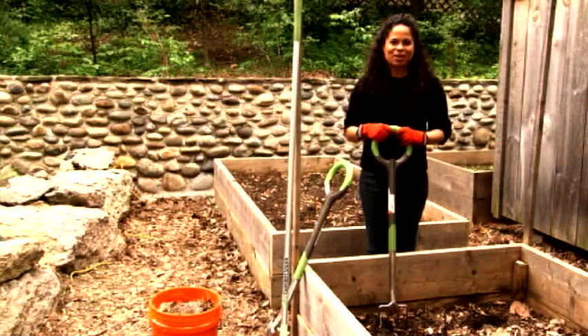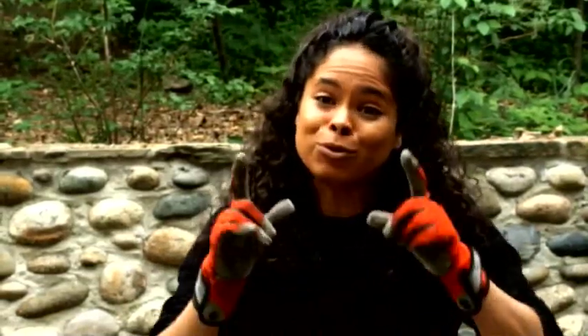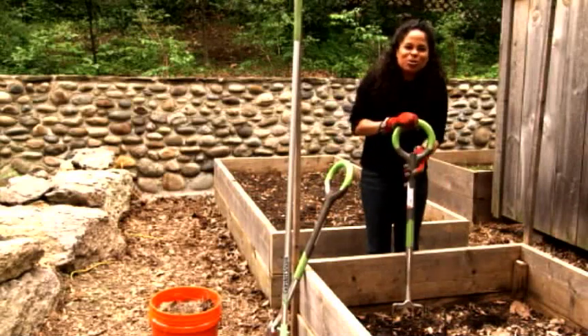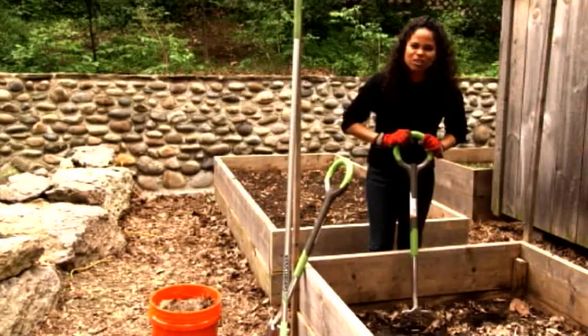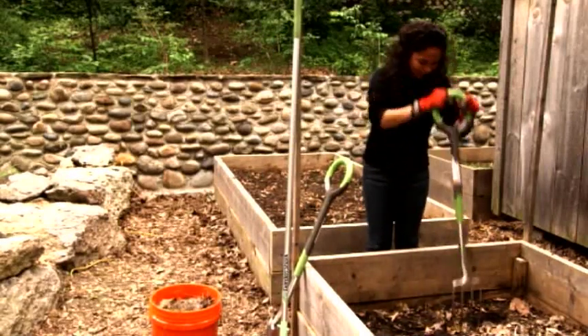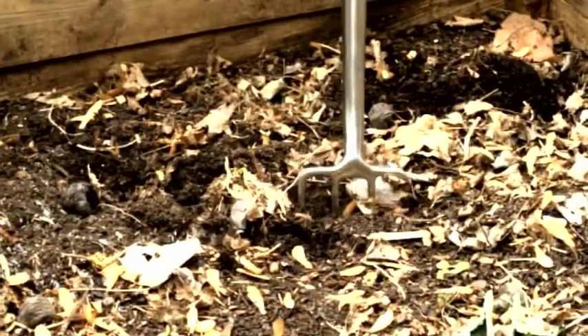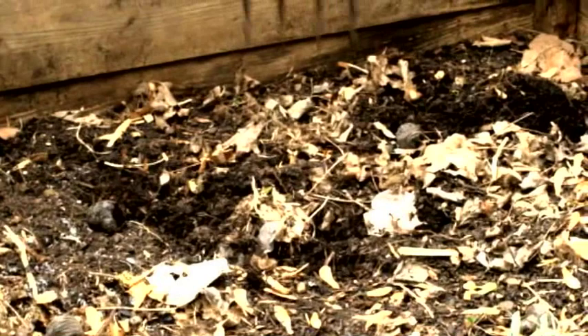Hi, I'm Patti Moreno, the garden girl, and it's time for me to prep my raised beds for planting. They've been fallow all winter, so the soil is really compacted. So the first thing I'm going to do is I'm going to take my fork here and I'm going to loosen up all of the soil by just putting it in and just wobbling it around.